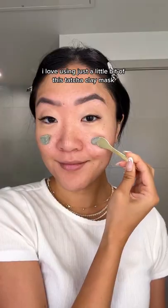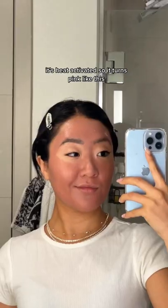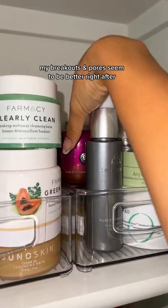I love using just a little bit of this Tatcha clay mask to really detox my skin. It's heat activated so it turns pink like this. I only keep it on for about 3-5 minutes. My breakouts and pores just seem to be better right after.